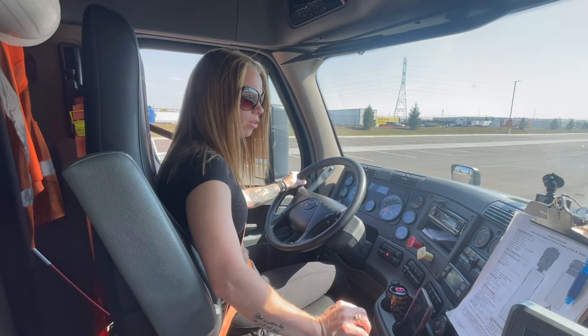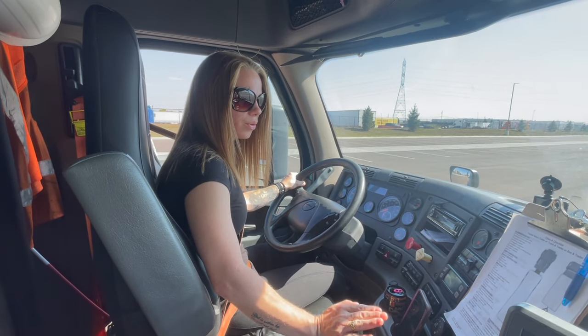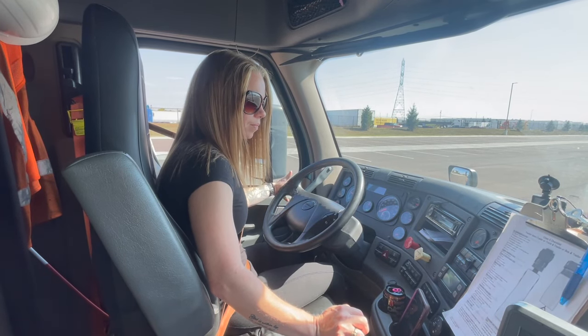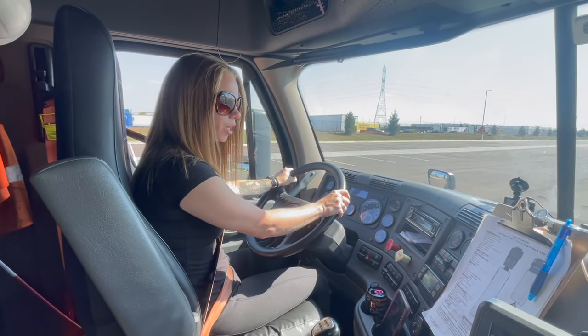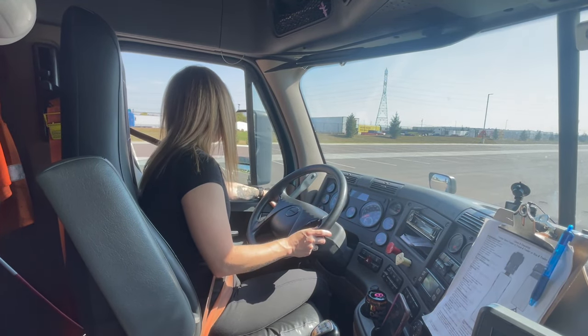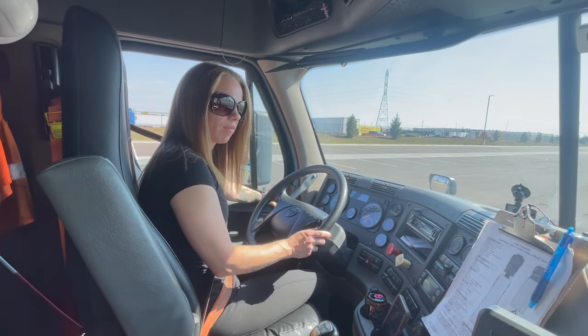Now I'm checking my windshield and traffic monitoring devices. I have no cameras for the rear or side views for this truck. My windshield and mirrors are clean. There are no cracks or breaks and there are no obstructions. My mirrors are adjusted properly for me and they adjust properly from the inside of the truck.